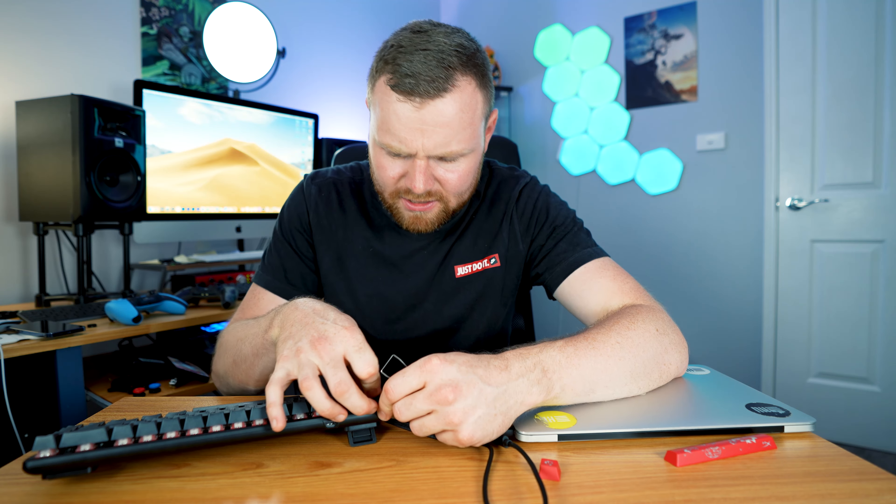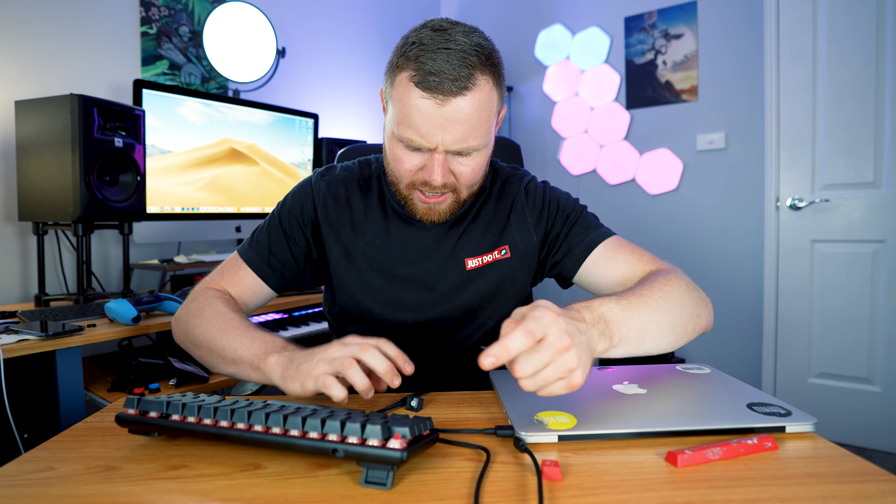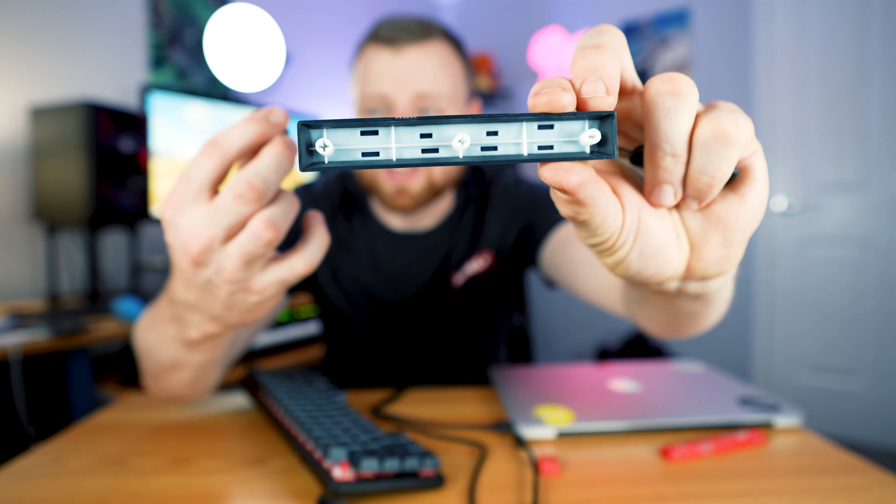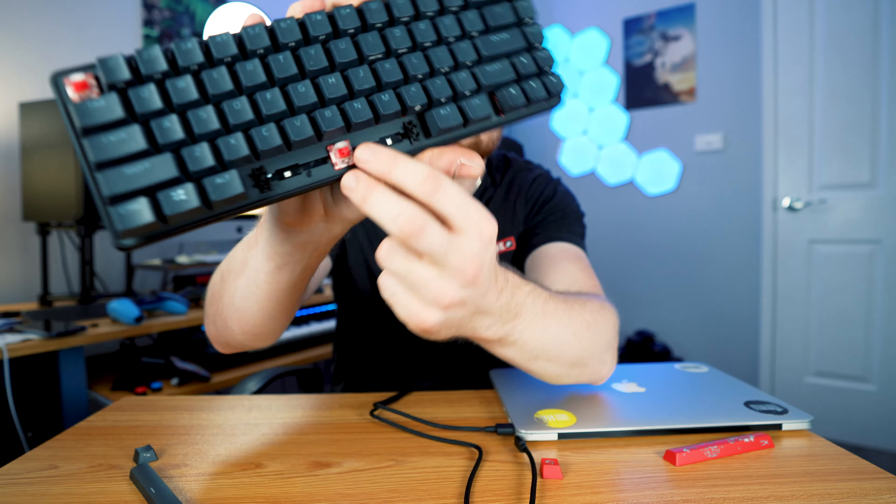If we check out the MX Mechanical — I kind of prefer this. I'm preferring these keycaps, to be honest. They're very similar, but with mechanical keyboards you only have to press like 60% down and then it'll work straight away.